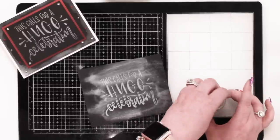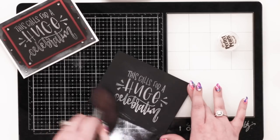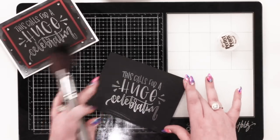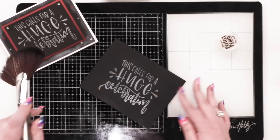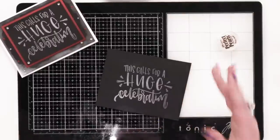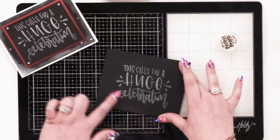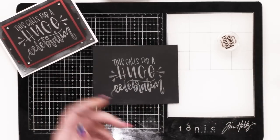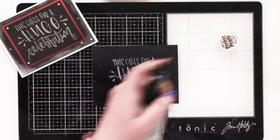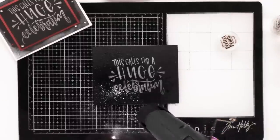It might look smeary at first but we're going to fix that. Any major excess goes back in the pot, and then you use a large paintbrush or a Surface Sweep — just give it a really good going over. You'll see it only stuck to the areas where there was medium. Anything that's moist it's going to stick to. A sand eraser will get off any excess. Now, if you swipe your finger across it, it gets really light — it's not sealed.